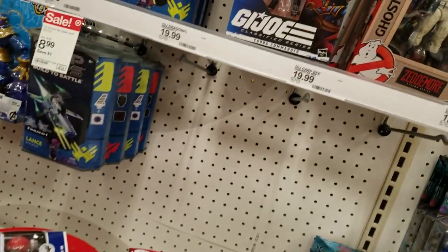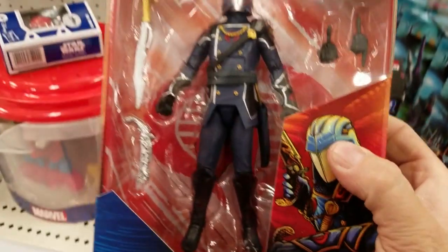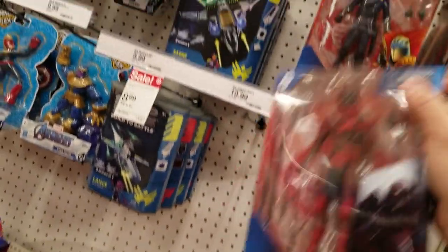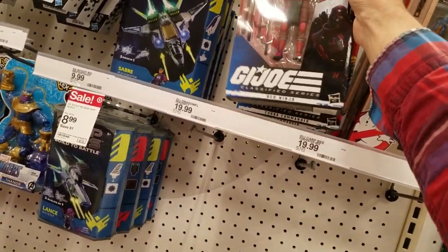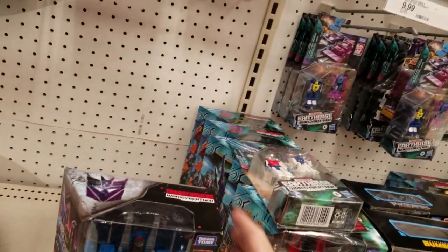Red Ninja. Cobra Commander. There's a lot of people here — must be everybody's birthday today. Yeah, I'm definitely getting this set though.